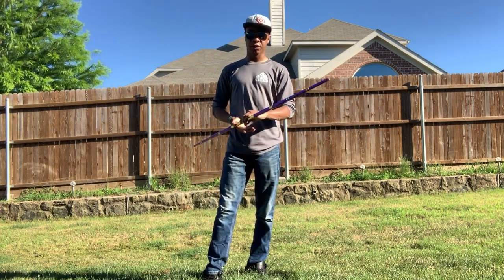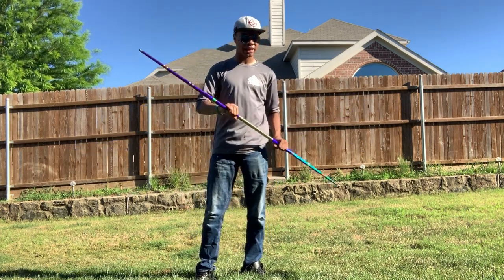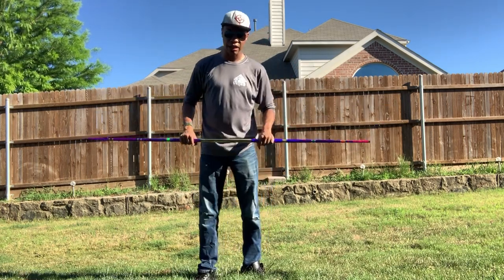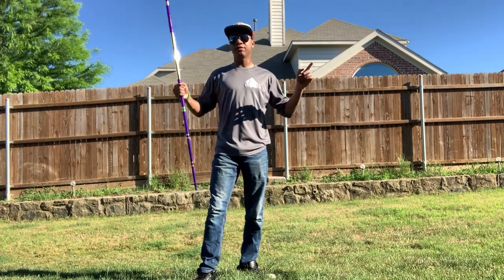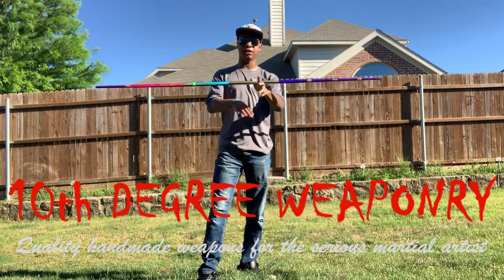This is definitely a competition bow staff. This is not something you're going to want to practice combat in — no traditional striking, blocking, or anything like that. This is a competition bow staff and it is an excellent one. For anyone who wants to check it out, I'll leave links down in the description at 10th Degree Weaponry.